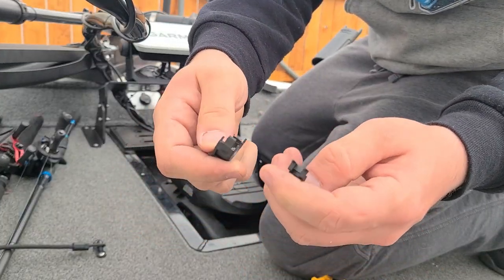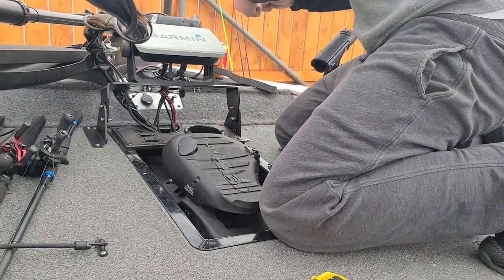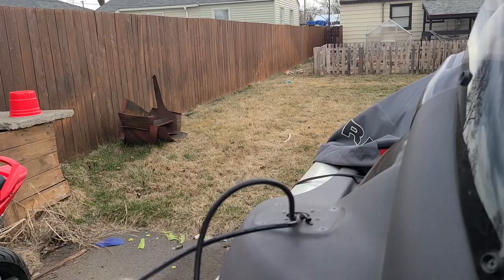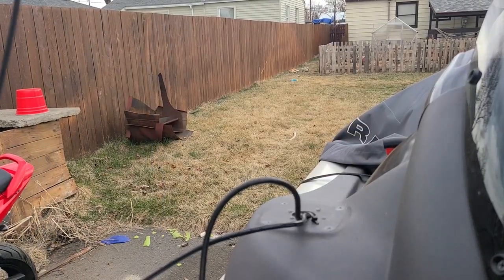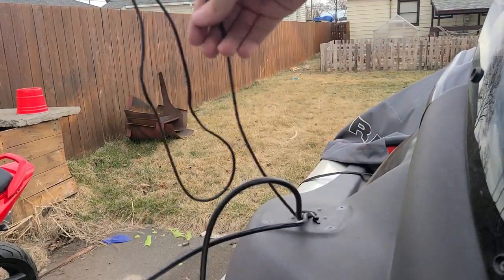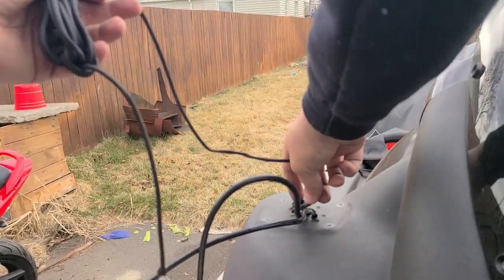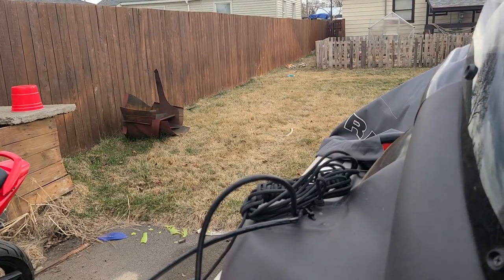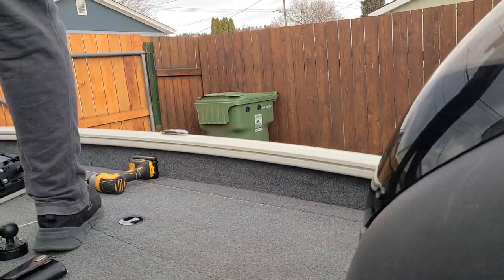It just pops apart — pop these little tabs off and it clips together around. I've gone ahead and taken the RAM mount off so we can slide down some paracord. Just drop a whole bunch of it down in there — that should be enough. And then I'm going to work on threading that cable through and then pull it in through the rod locker.